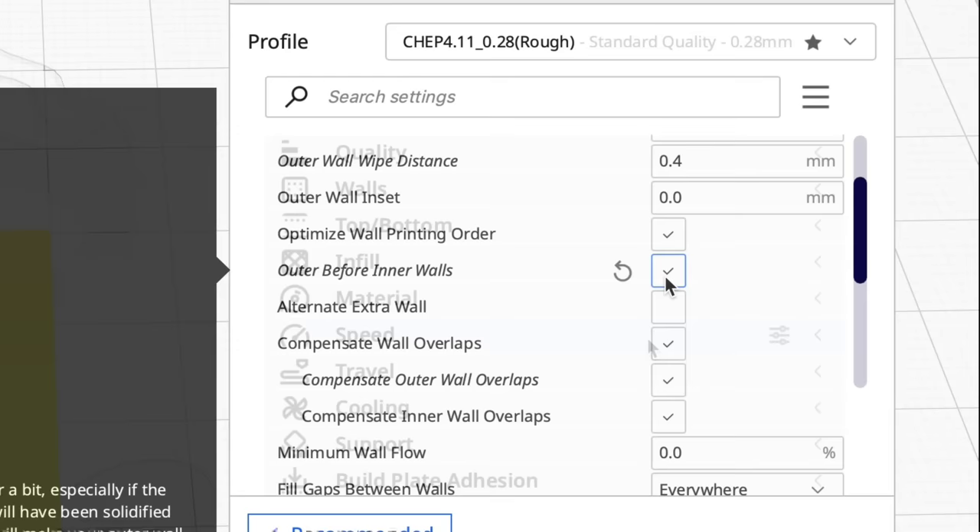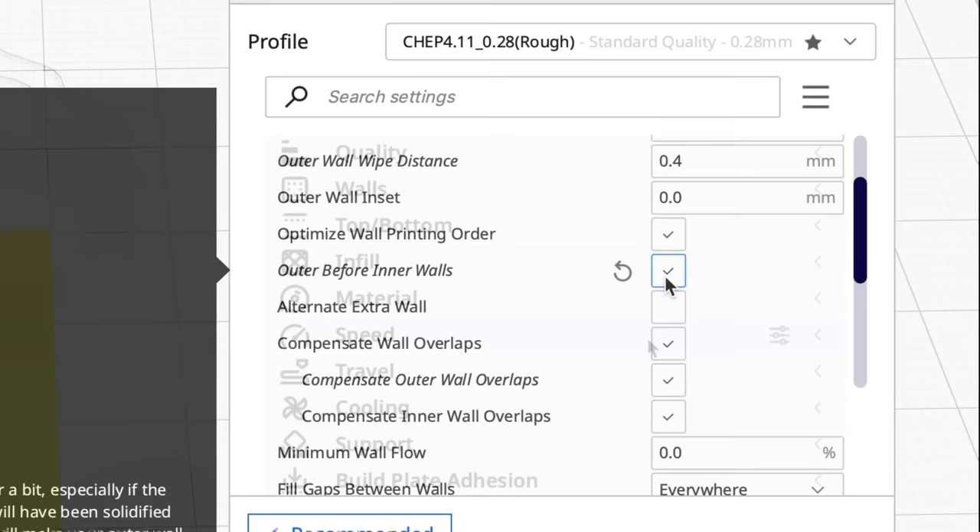Another setting that sometimes helps is under Walls. You print the outer wall before the inner walls, and you do that just by checking this box.